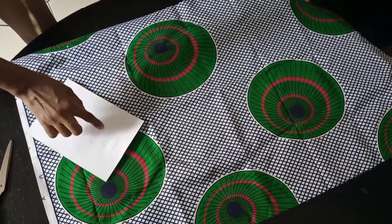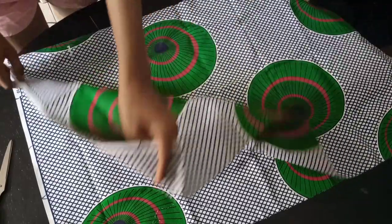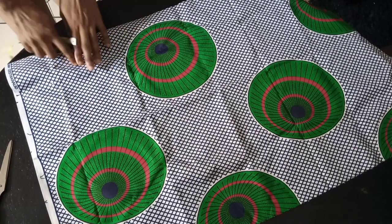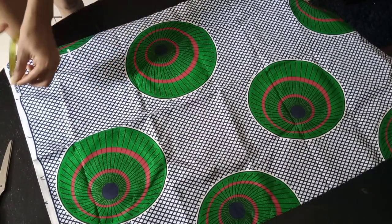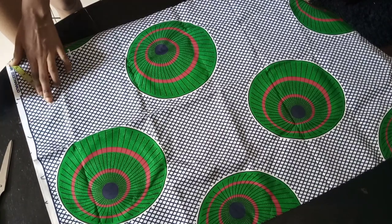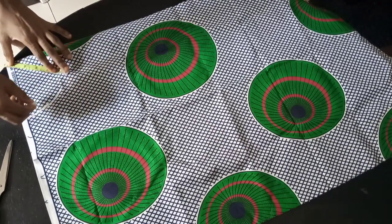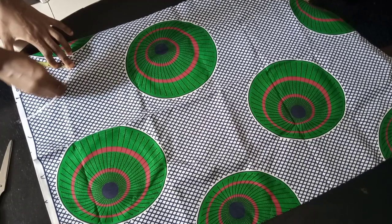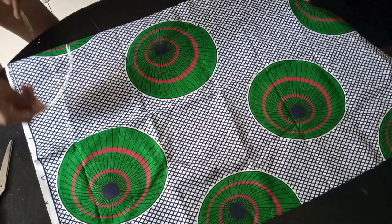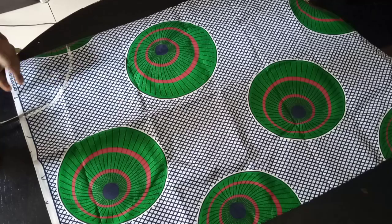I folded my fabric into two. The way you cut your half-circle flare: take the circumference of the armhole and divide by 3.14 — this is the formula for cutting the half-circle flare. My round armhole is 18 inches, divided by 3.14, which gives about 5.7. Whatever you have as your armhole circumference, divide it by 3.14 to get the radius. I marked my radius and then cut it off.